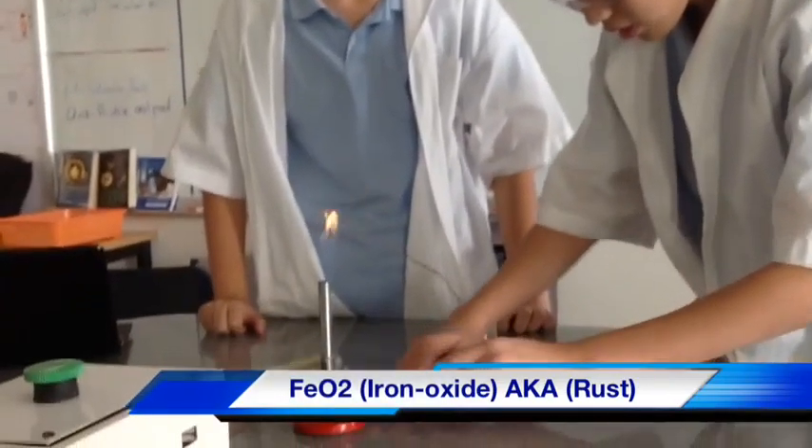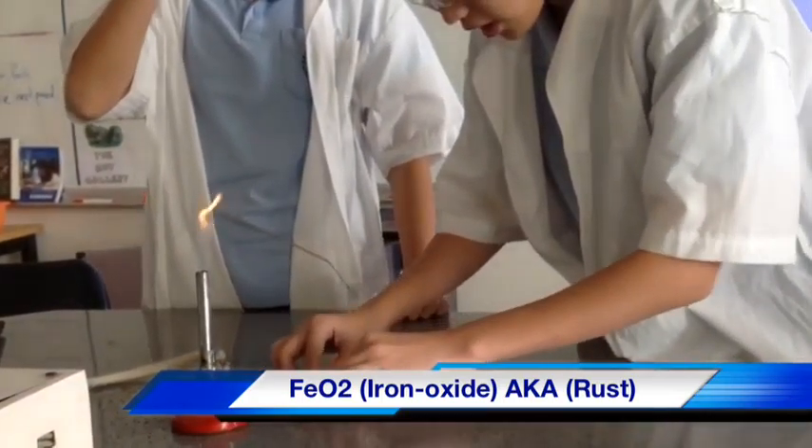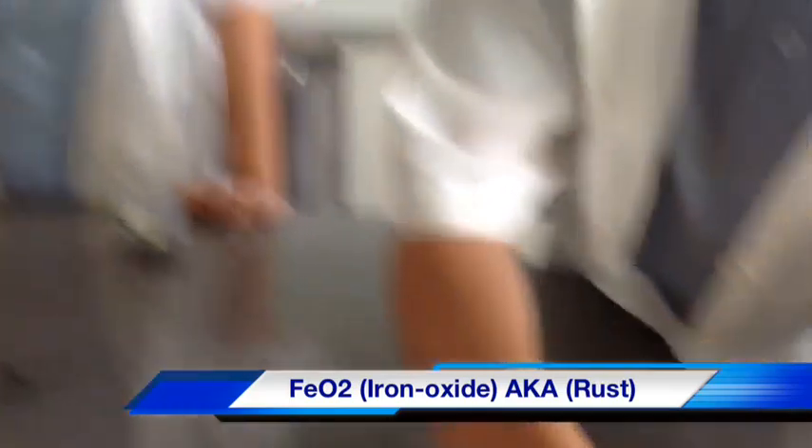These here are the results of what we get when we combine iron with oxygen, which is iron oxide.